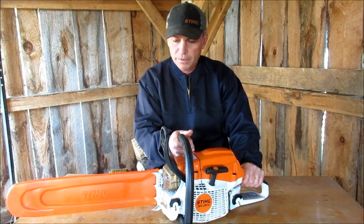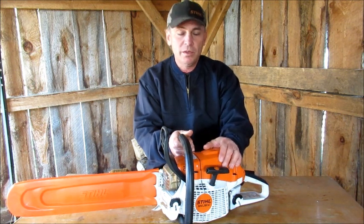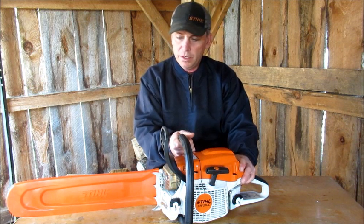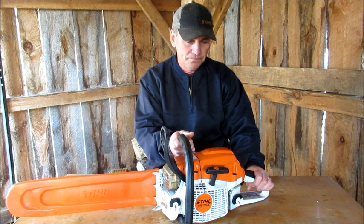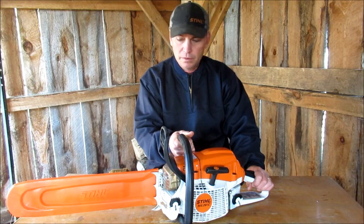I did ask the dealership. They said maybe the saw isn't worn in yet, or maybe it was really cold out so it uses more gas. Personally I think that's a bunch of baloney. If other people are having the same issue, I'm not sure what it is — that's one of the complaints I have.